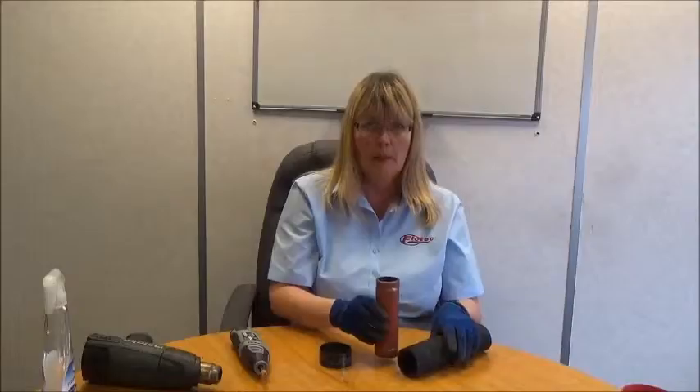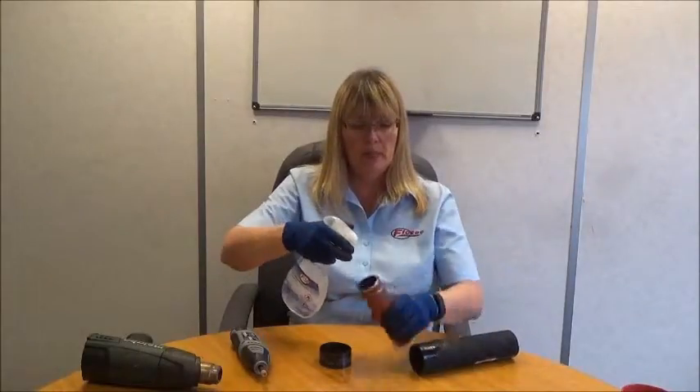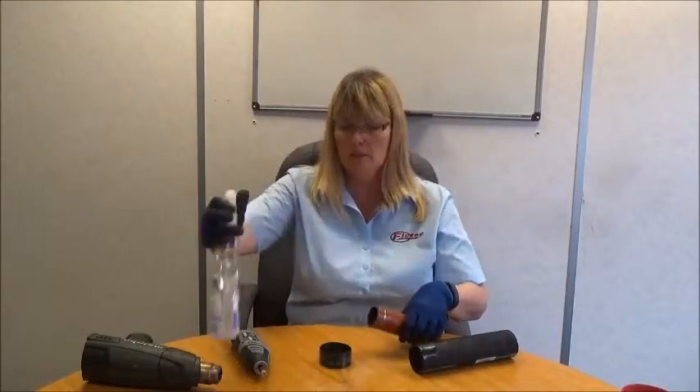The next thing to do is to lubricate both the pipe and the coolant hose. We do this by using the flow spray — just give it a liberal spray on both the pipe and coolant hose.